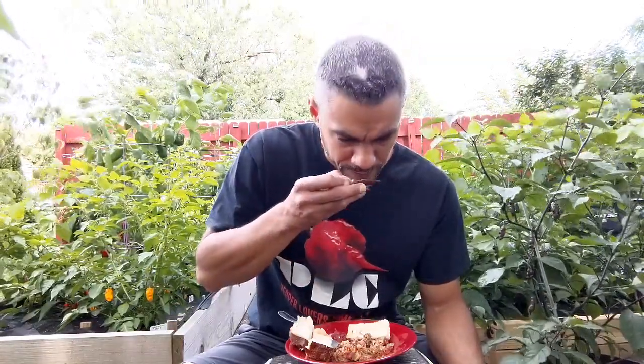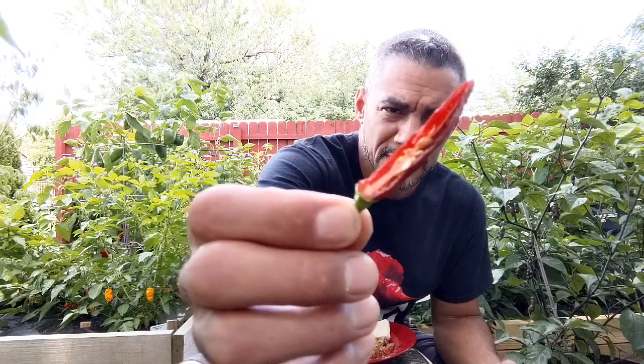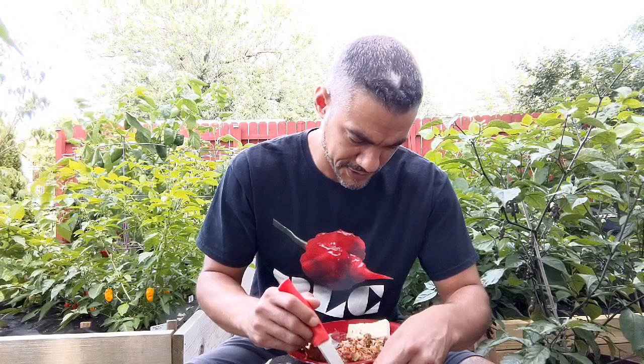It has a nice smell. Doesn't smell too fruity — smells kind of like a chocolate pod maybe, and just a bit fruity. I'm gonna try the half that has less of the seeds. Looks like most of the seeds stayed on the other half. Here we go.